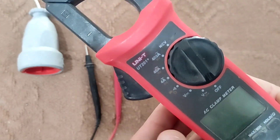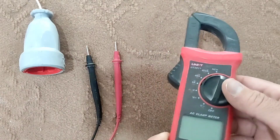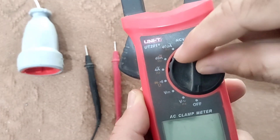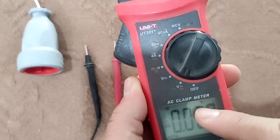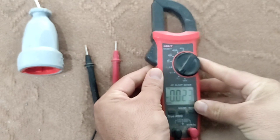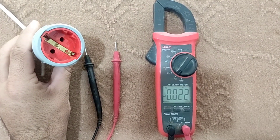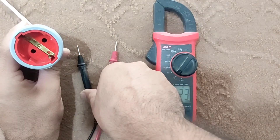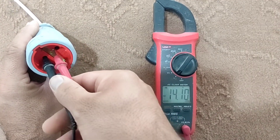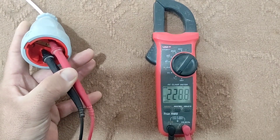Now we go to the measurement. The first mode is alternating voltage measurement. To measure voltage, we connect two probes to the source. The display screen then shows the voltage.